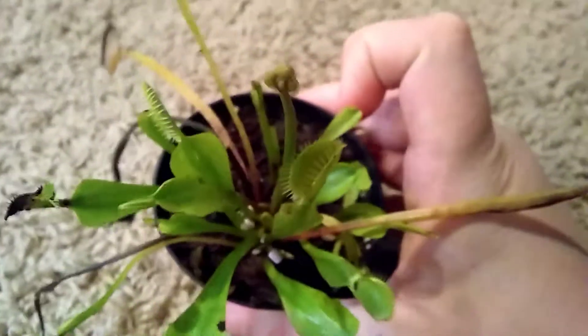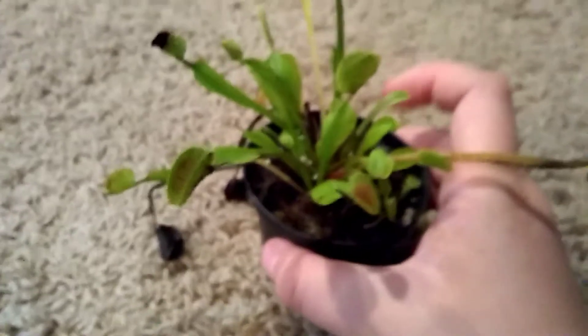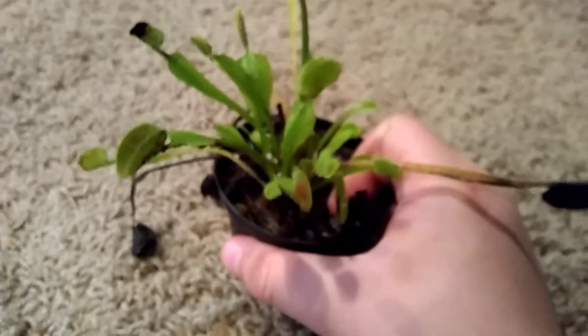I haven't repotted it yet, so I have to do that sometime. But the soil is soaked because it's been pouring outside currently, so I have to bring all my plants in — that's why I decided it's a great time to make a video.